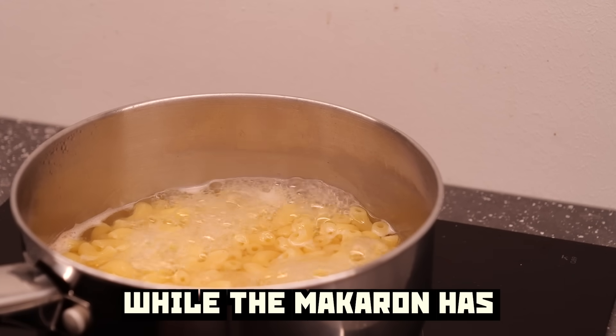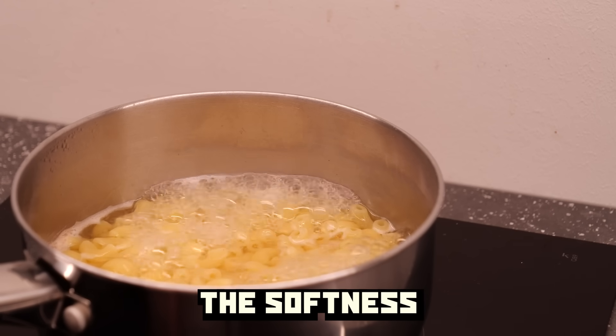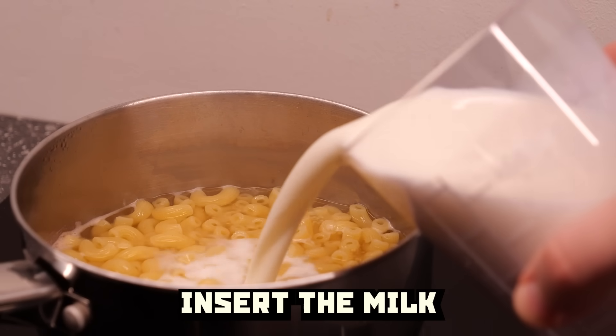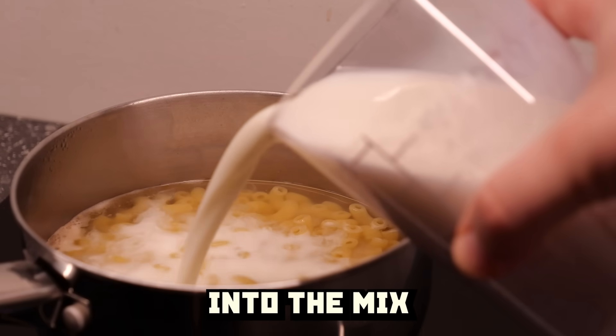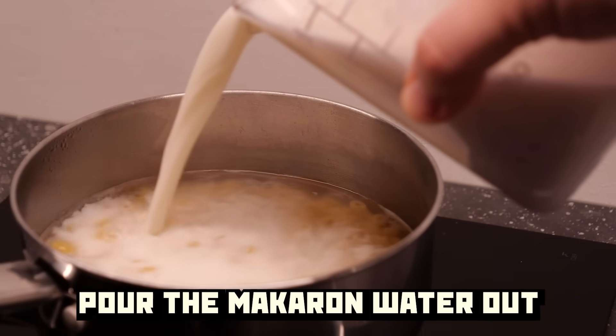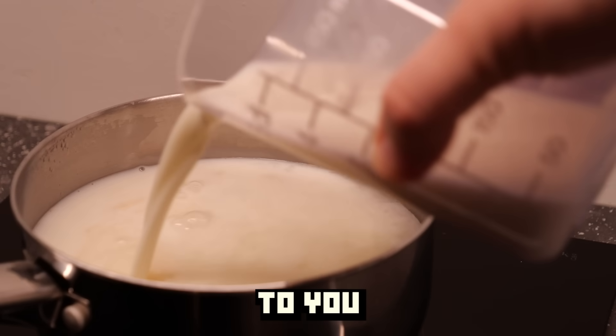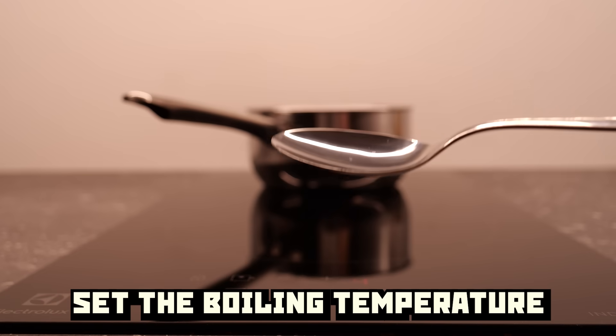While the macaroni has reached the softness of a macaroni that is almost ready, insert the milk into the mix. People who pour the macaroni water out before this step — to you, my answer is closed.